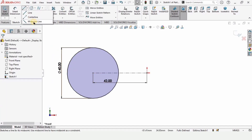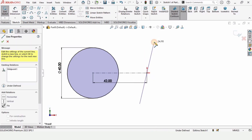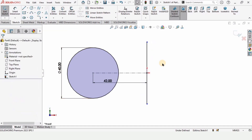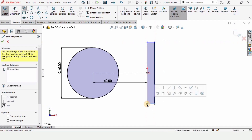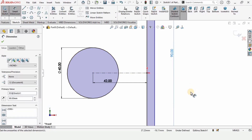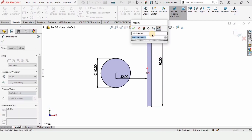Now select the midpoint line and make a midpoint line like this. Press escape, select this midpoint line, and apply a vertical relation so it is at 90 degrees. Now make these lines to form a complete rectangle shape. Specify the length of this line as 90 millimeters and the length of this line as 10 millimeters.